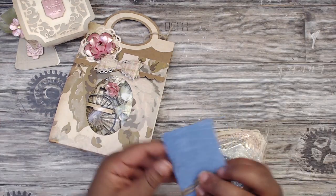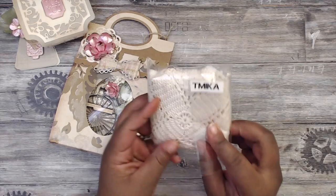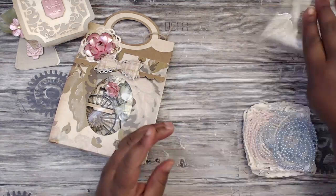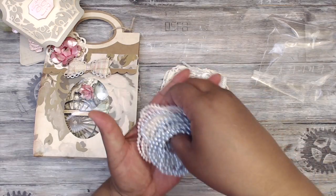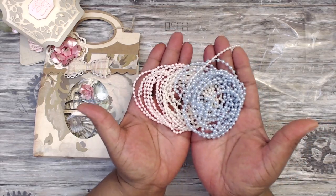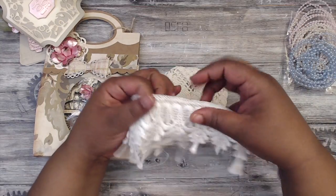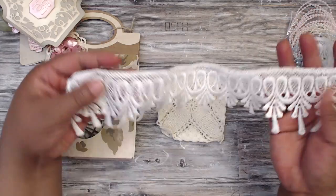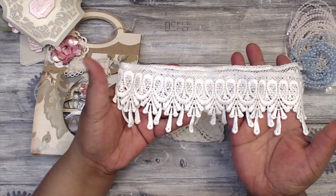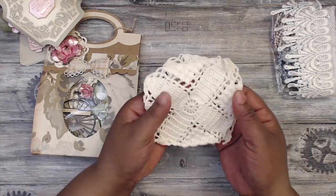There's a little envelope with shipping money and my name on it. She has included a lot of goodies — so pretty. There's blue, cream, and pink pearl trim, absolutely gorgeous. And then she also included the most gorgeous thick trim — look how pretty and thick that is. Thank you so much Ida!